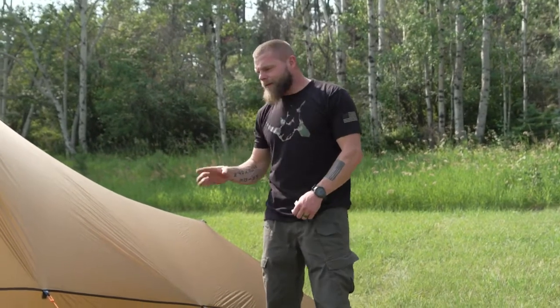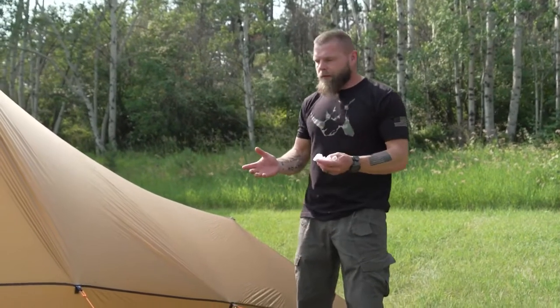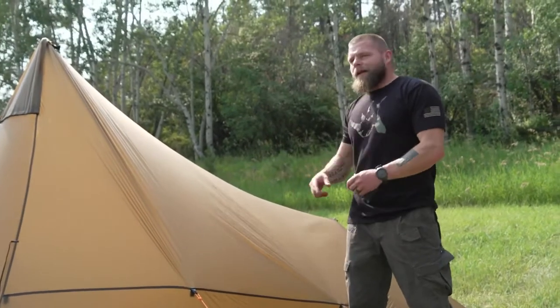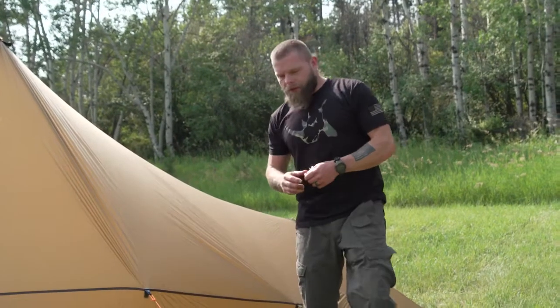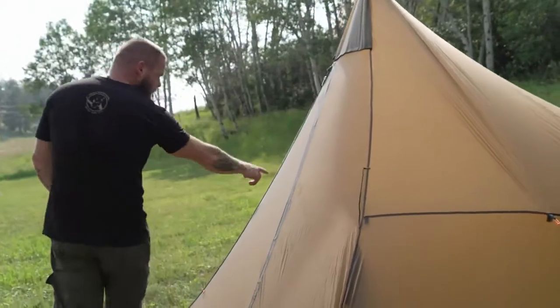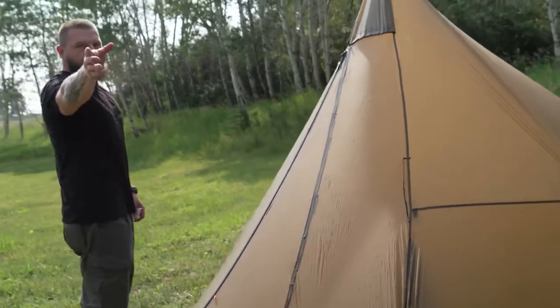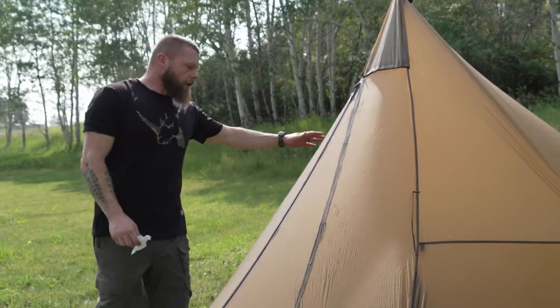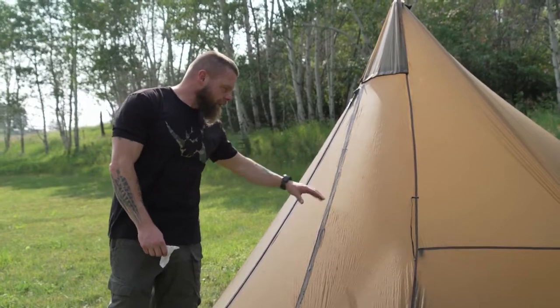When you're seam sealing these shelters, all the seams are important, but believe it or not the horizontal seams or the peak seam isn't as important as the vertical seam. In the case of the sawtooth, this seam here is the one that'll leak more, and with the eight-man, all of the vertical seams. You want to make sure all of them are done, but you definitely don't want to leave anything out on the vertical seams.